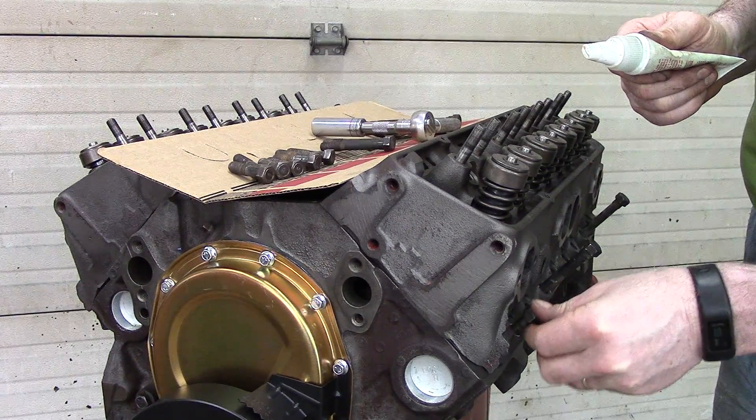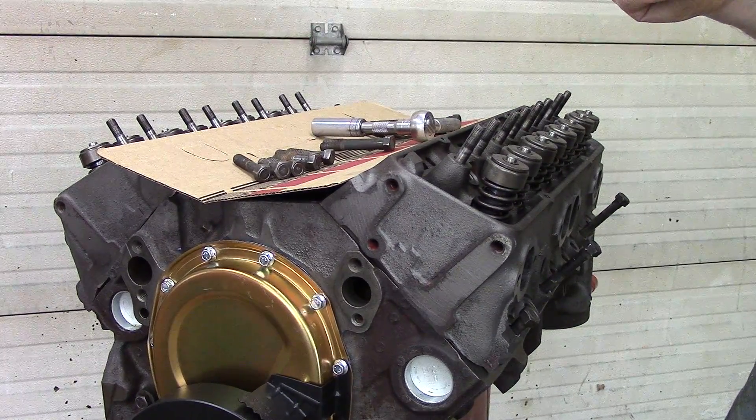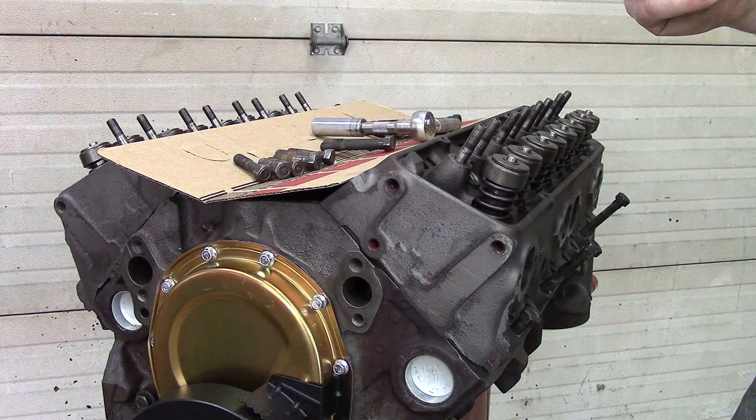So for each one of these bolts you need to do this. I'm going to go through now and do all of them, and then I will come back.